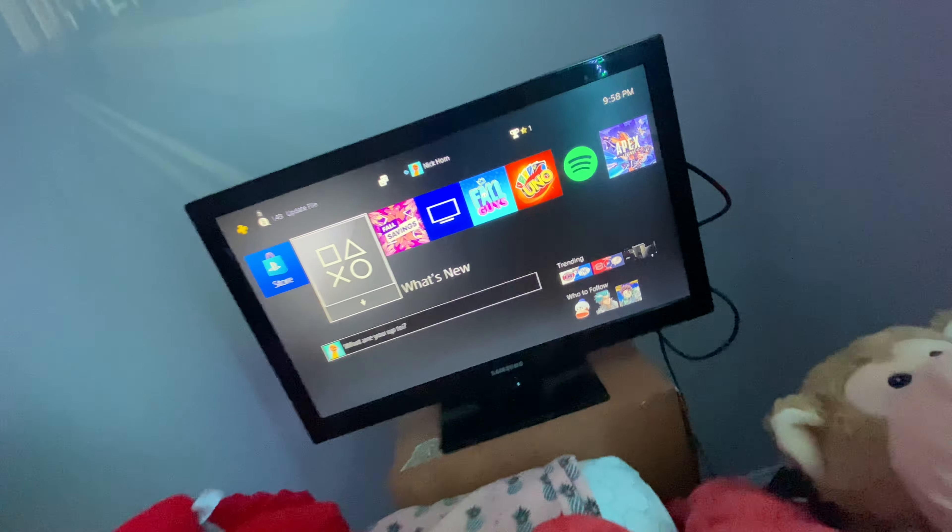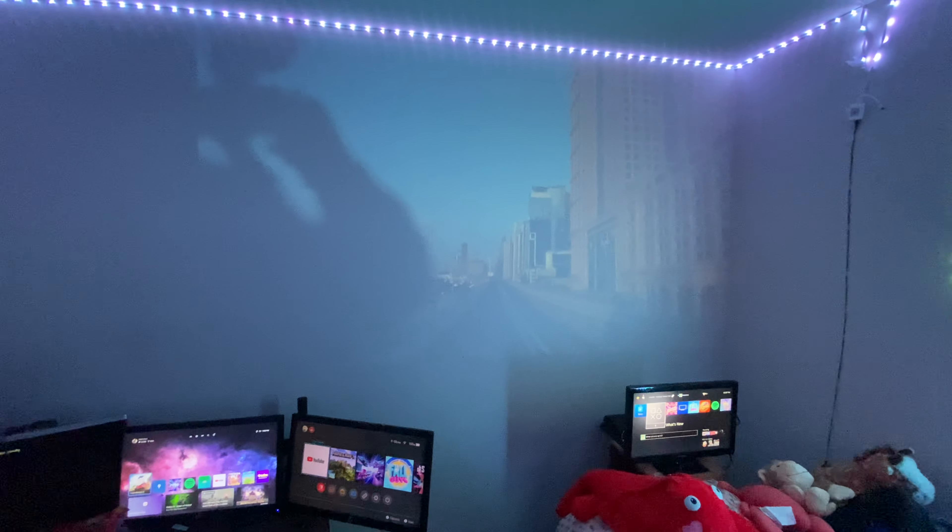This is all the stuffed animals and blankets and stuff my girlfriend got me. And this is another PS4 setup that I have right here.